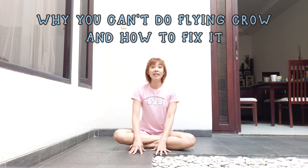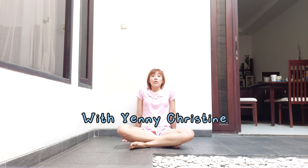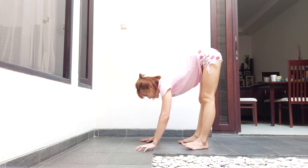If you've been able to do crow pose for many years but still haven't been able to do flying crow or one-legged crow, it's most probably because of how you do crow pose. Maybe you do it like this...